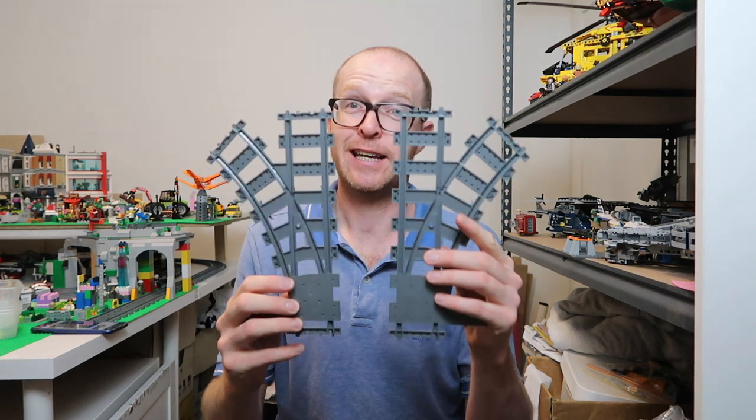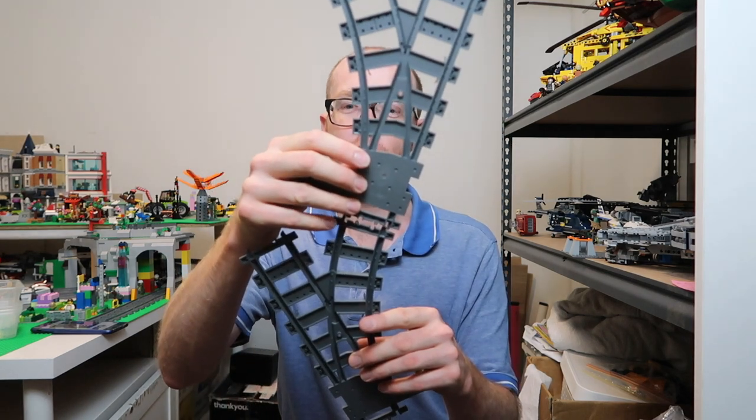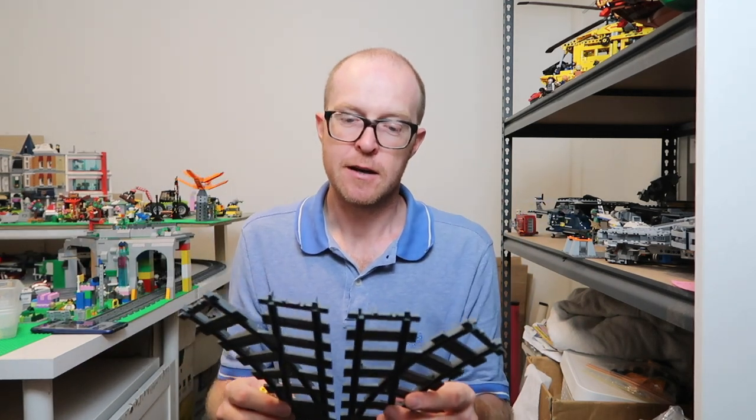The advantage is you end up with something very nice, and I'm looking forward to showing you this in my city layout where I can make a rail yard in so much less space, which has been bugging me for ages.